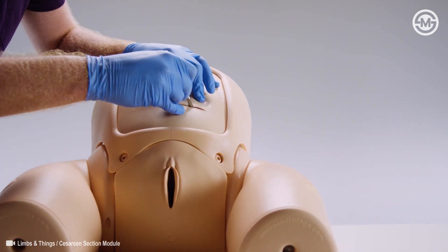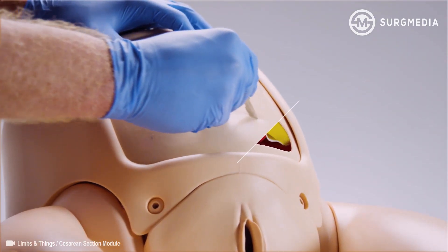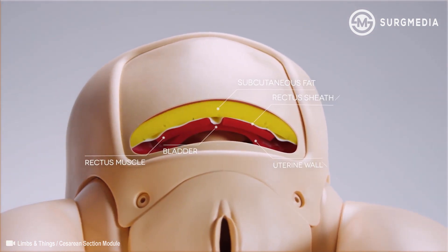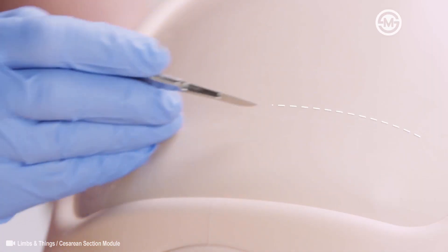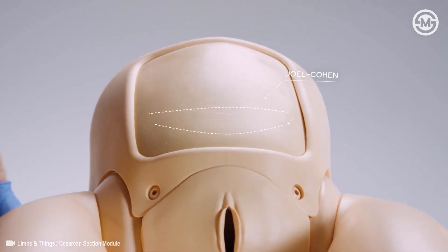The surgical pad contains all important anatomical layers and includes a simulated bladder for realistic representation. It allows training in performing a transverse incision, both Joel Cohen and Pfannenstiel.